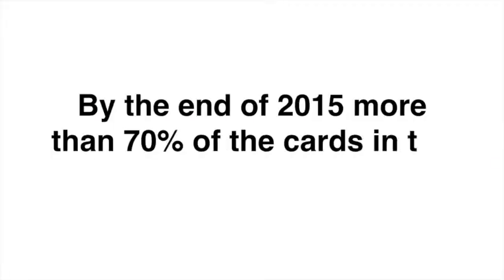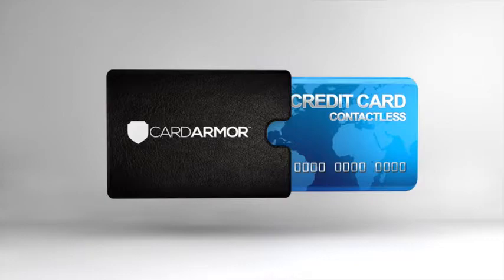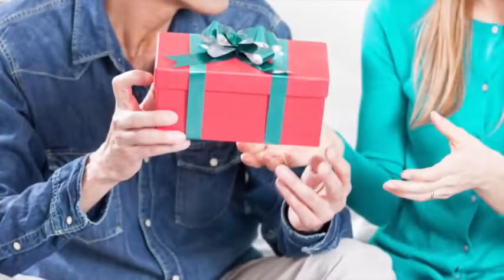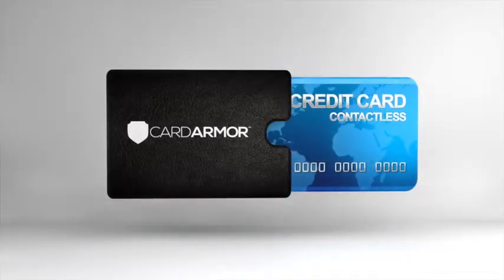By the end of 2015, it's estimated that more than 70% of the cards being used in the US will have chips in them. Protect your chip cards with a Card Armor Sleeve. Card Armor is also a great gift for people you care about. Keep your vital credit card and identity information safe and secure. Put your cards in Card Armor Sleeves today.